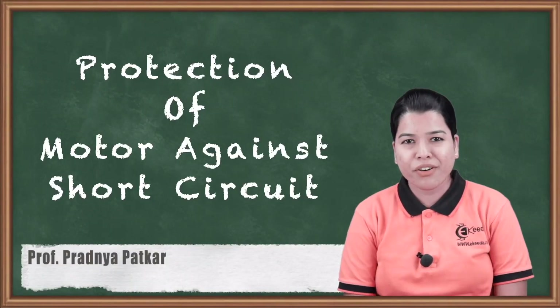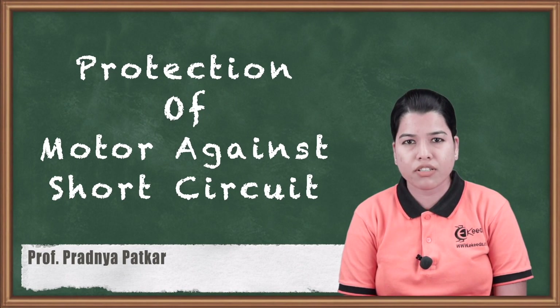Hello friends. In this video we are going to study about the protection of the induction motor against short circuit. Whenever a short circuit condition arises, the current rises to a very high value. If this high value of current is allowed to persist in the motor, it might damage the motor. So it is very necessary to provide short circuit protection for the induction motor.